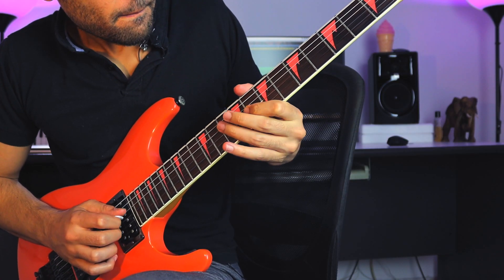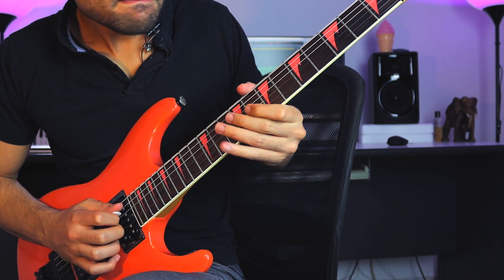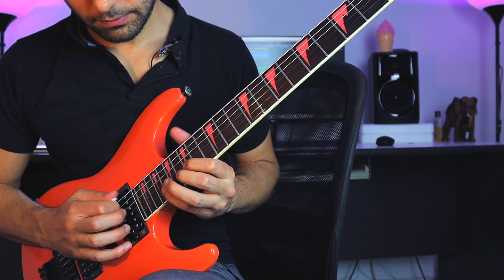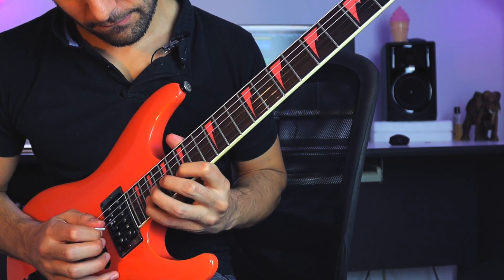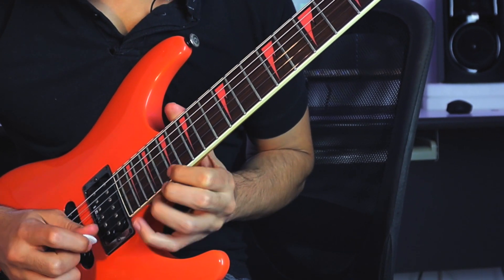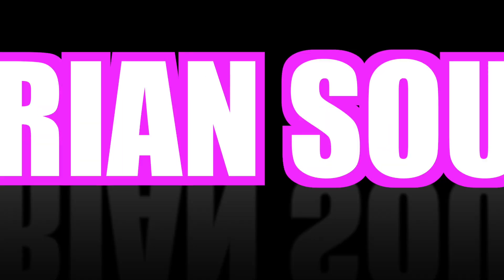So you want to be able to make this sound like this. And by the end of this video you will be able to find your own voice on what I call the Ultra Modern Dorian sound.